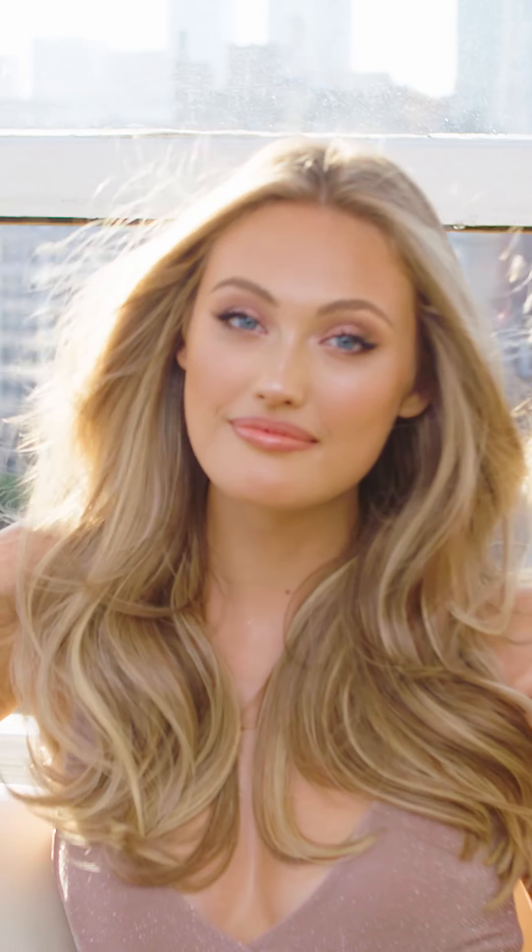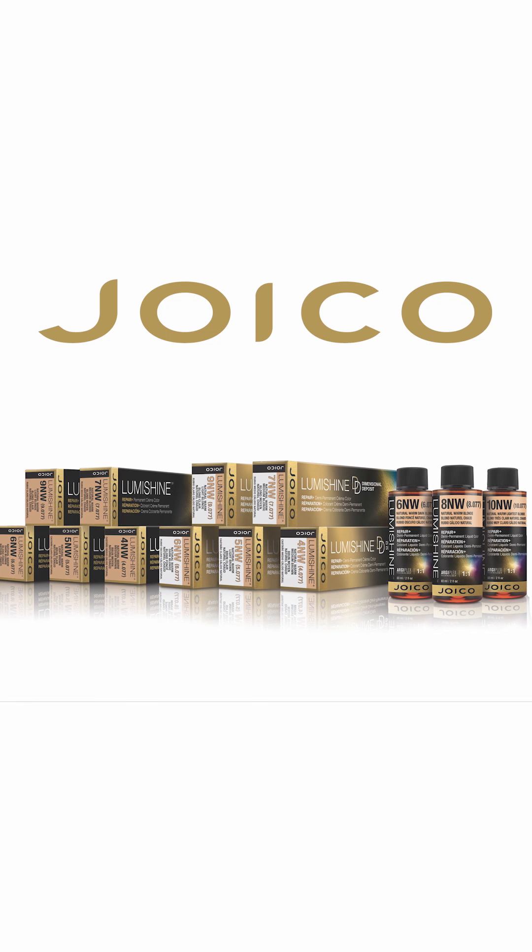Now imagine hair in gleaming nude shades that make you look gorgeous and naturally lit from within. That's the brilliance of Glow Lights, a gleam-giving highlighting technique perfected using Joico's Nude Glow Collection — LumiShine's range of universally flattering radiant tones that deliver believable glowing looks and the healthiest hair imaginable.